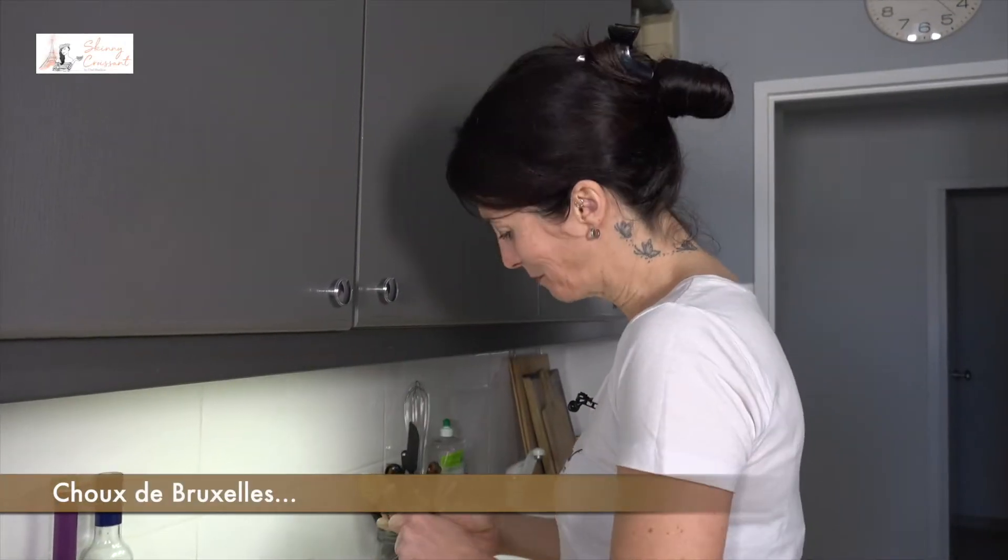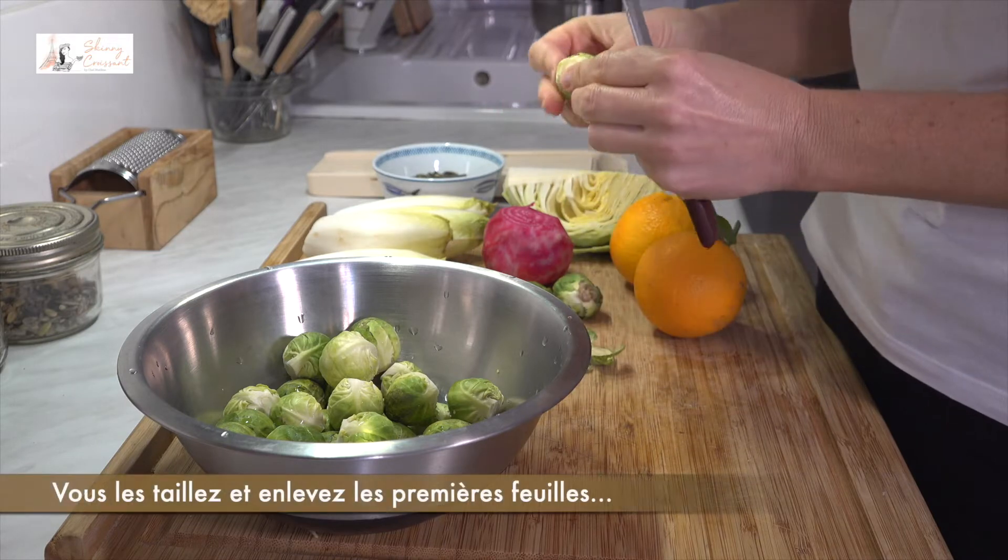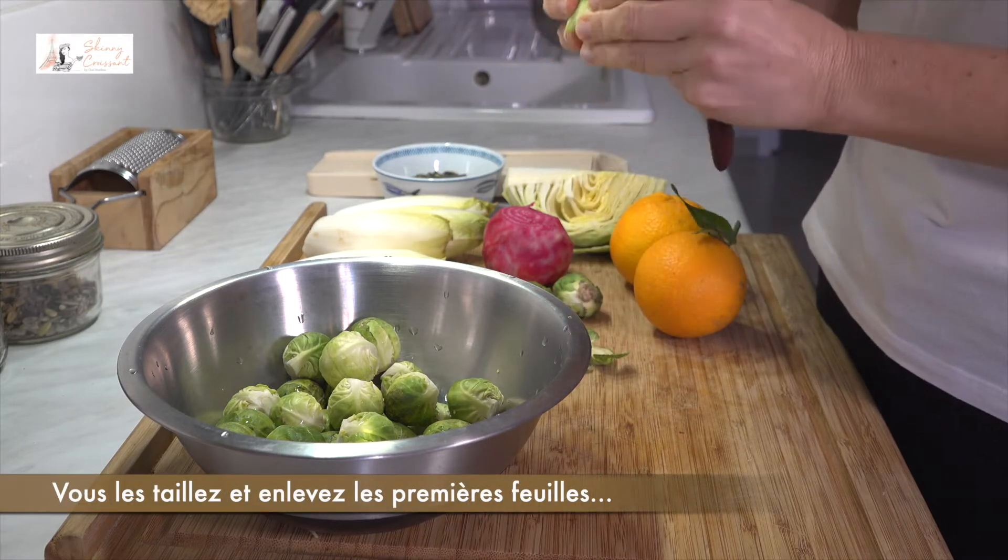Brussels sprouts. You just trim them, take off the first leaves.